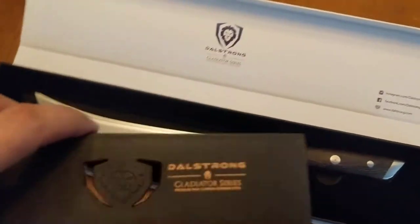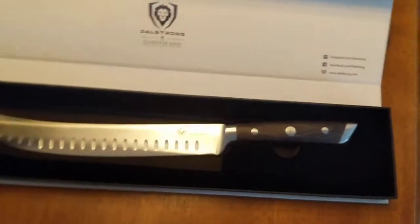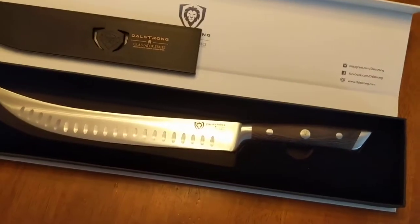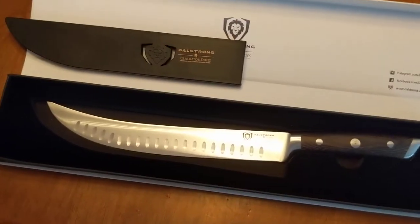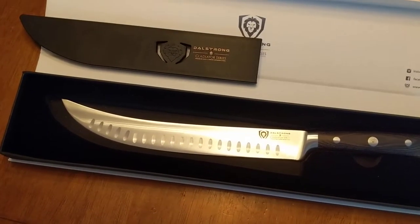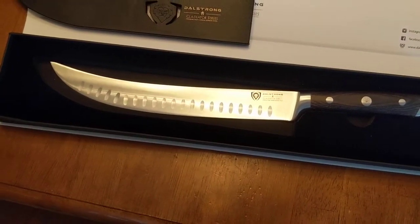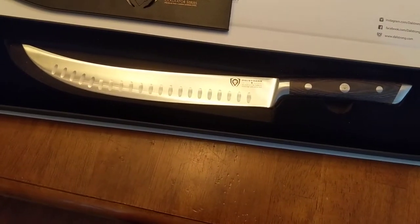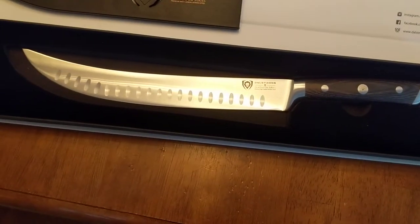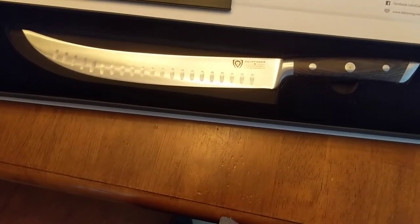Alright, so I'm gonna use it some. Maybe make a video of me using it and then I will get back with you guys. I got this on Amazon. If you just search it, you can get it with Prime — free two-day shipping. Decent price, I think it's around 50 bucks, which isn't bad for kind of a middle-of-the-road workhorse.